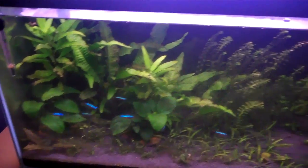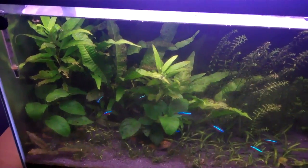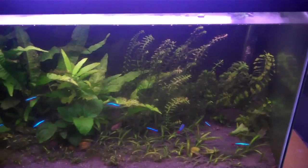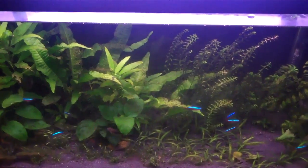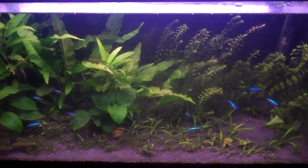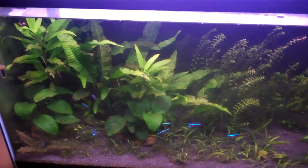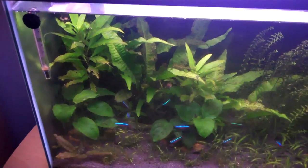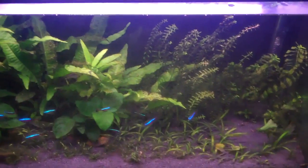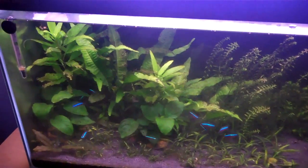I've still been doing water changes and cleaning the glass and everything, but it's really not working. Another popular suggestion is an algae-eating fish called Otocinclus Catfish — the full name is Otocinclus. I've had them before and they did a really good job eating green algae, but I've never actually seen them eat brown algae because I've never had brown algae in my tanks before. A lot of people were recommending I get some of those.